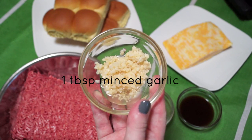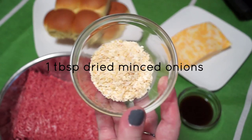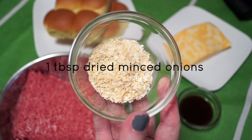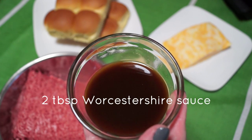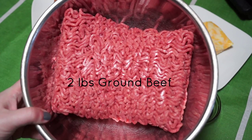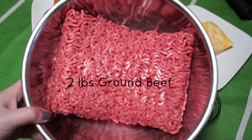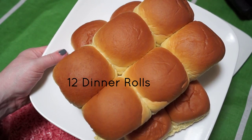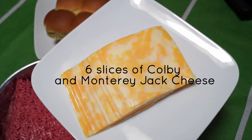You'll need the following ingredients to make this recipe: one tablespoon of minced garlic, one tablespoon of dried minced onions, two tablespoons of Worcestershire sauce, two pounds of ground beef, twelve dinner rolls, and six slices of Colby and Monterey Jack cheese.